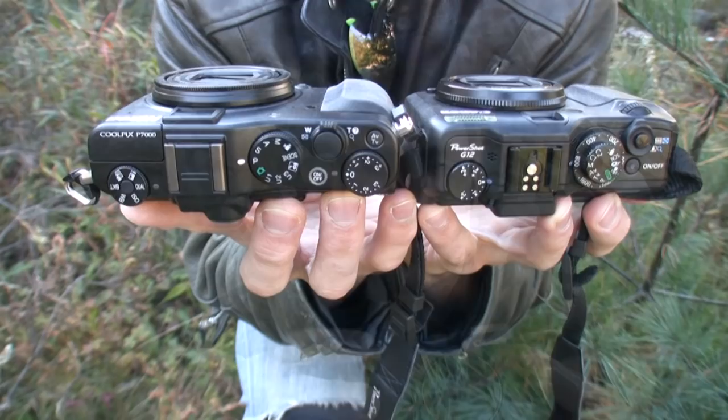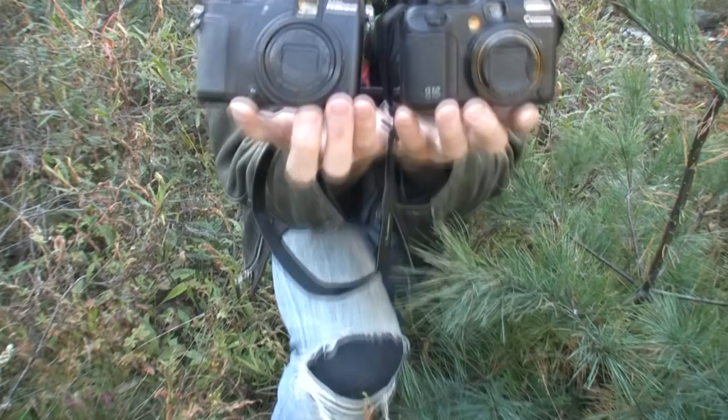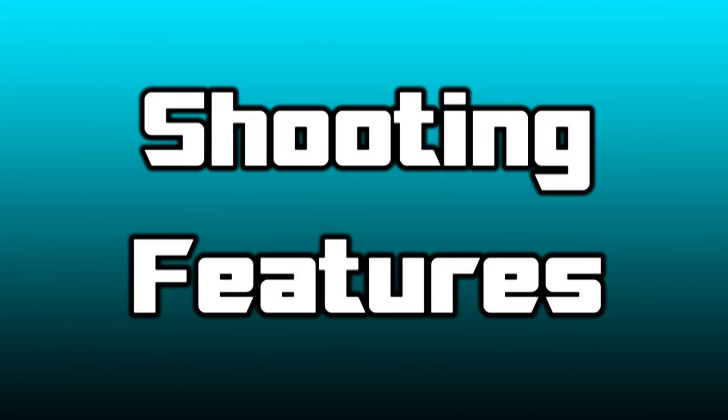Compared to the G12, the P7000 lacks the fold-out LCD. We also liked the G12's placement of the command dial in front. Both cameras have exposure compensation dials, but one feature we missed on the P7000 was the ISO dial which we had on the G12 and just could not live without after shooting with it. All in all, the P7000 is more of a DSLR kind of feel while the G12 is more user-friendly, welcoming, and ease-of-use oriented.